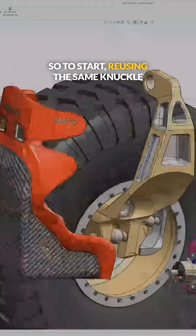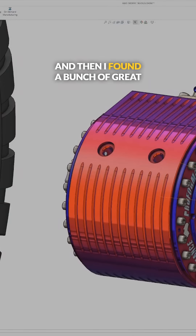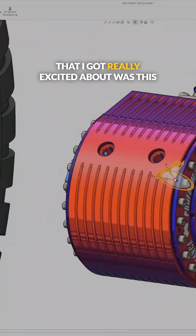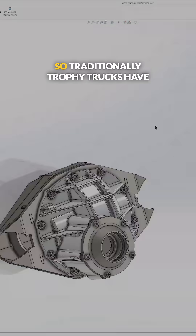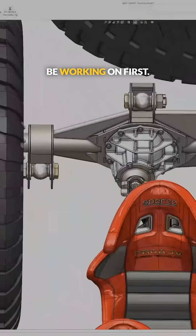To start, I'm reusing the same tall knuckle design from the Ultra 4 Rock Bouncer. I found a bunch of great stuff on GrabCAD. The first thing I found that I got really excited about was this fabricated diff housing — this is exactly what the trophy truck guys run. Traditionally, trophy trucks have a solid rear axle, and that's what I'm going to be working on first.